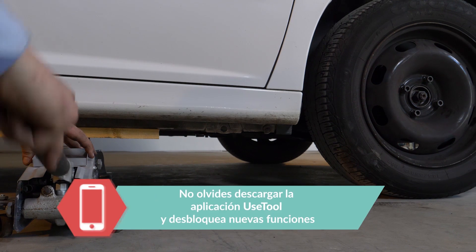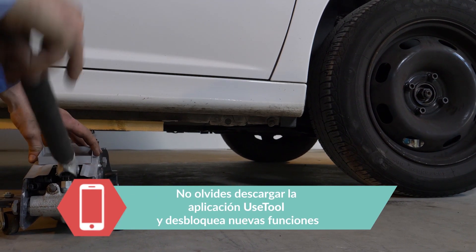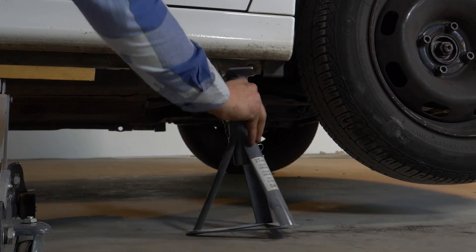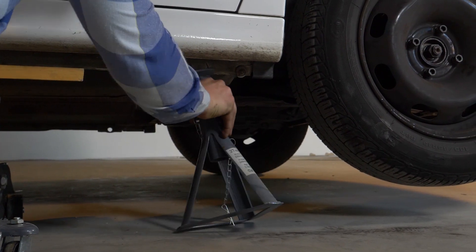Para vaciar el filtro de aceite, es necesario levantar la parte delantera del coche para así acceder al tornillo de vaciado. Levanta la parte delantera del coche y apóyalo en las dos borriquetas.